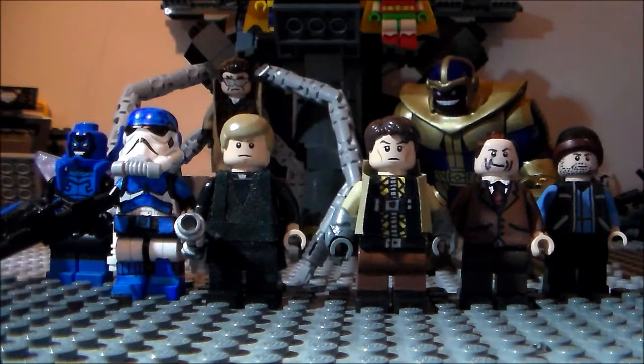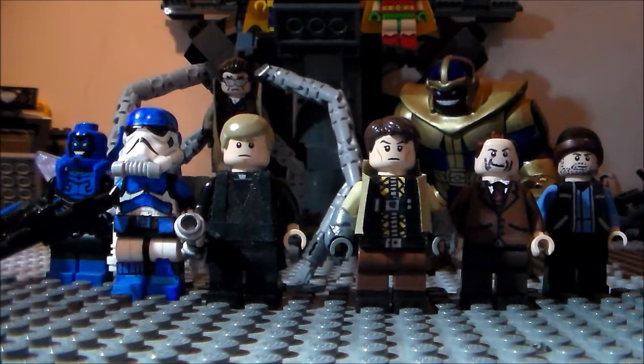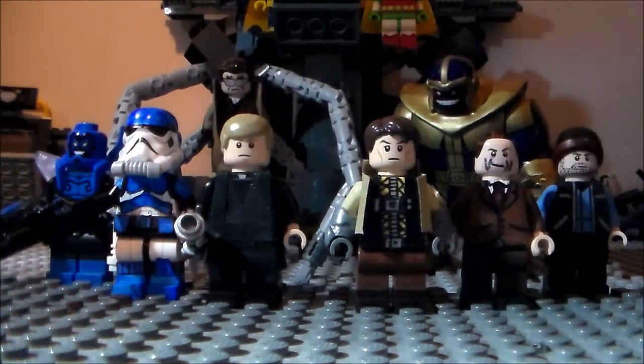Now that I'm on 200 subs, I'm going to be doing a contest. I think a couple of you guys have enjoyed me doing a giveaway, because I got a comment recently asking to do another giveaway. So I am going to be doing a contest. I've just got my phone here with all the rules on it. It's a custom minifigure contest.